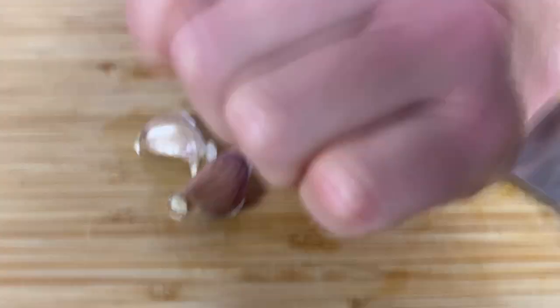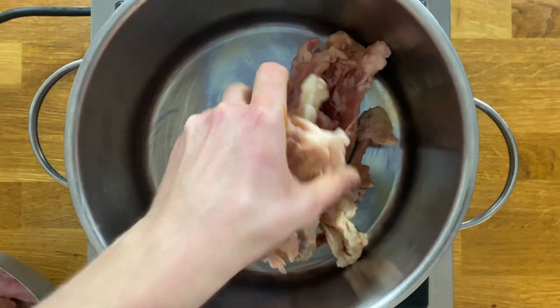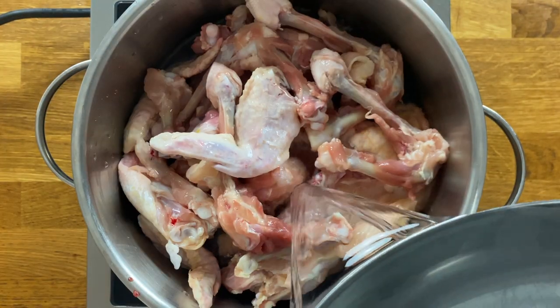We crush the garlic and then start making the stock. Put the chicken in the pot and pour cold water over it so that it covers the whole thing.